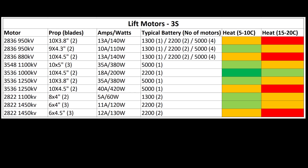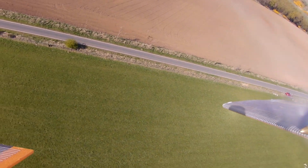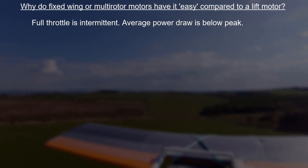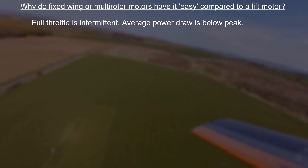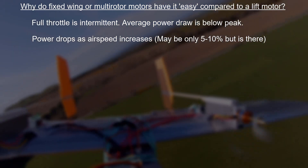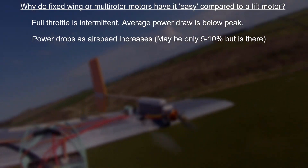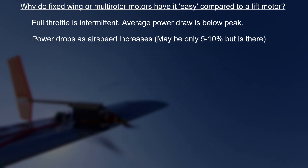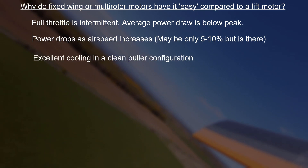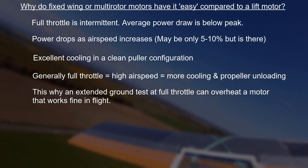The operating conditions in a hovercraft are quite different from an aircraft, and it comes down to three things. Typically an aircraft propeller and motor won't run at full throttle absolutely constantly. Additionally, as airspeed increases the propeller actually unloads and the current to the motor drops a little — I've measured this by telemetry and power consumption does reduce as speed increases. Third, if you're running a sensible puller motor setup you have excellent cooling. All of those things make it pretty hard to truly cook a motor in an aircraft.